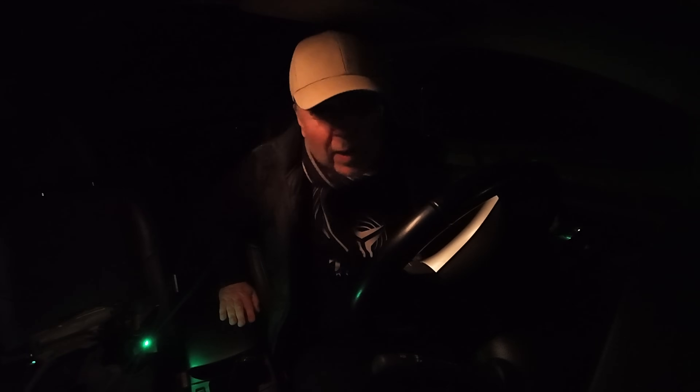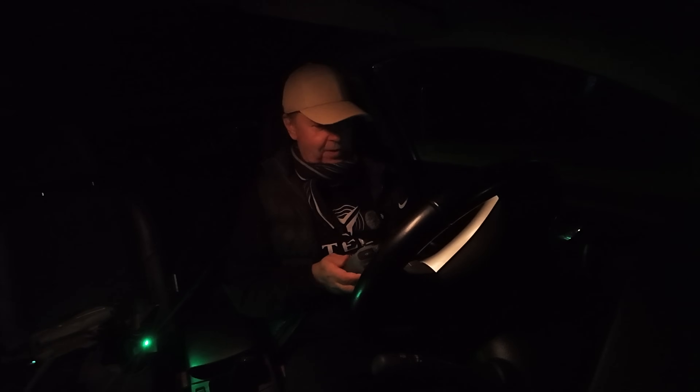It was actually drifting towards the door when I tried to land it. I don't know what's going on here in the dark.